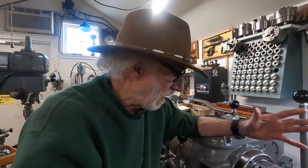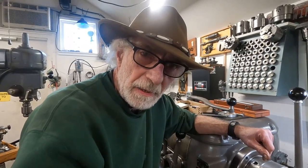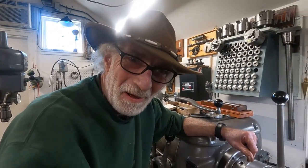That was about 12 minutes, but I think once I get used to it, I'll be able to cut a single-point thread like that in about six or seven minutes. Hope you enjoyed that. I'll be back.